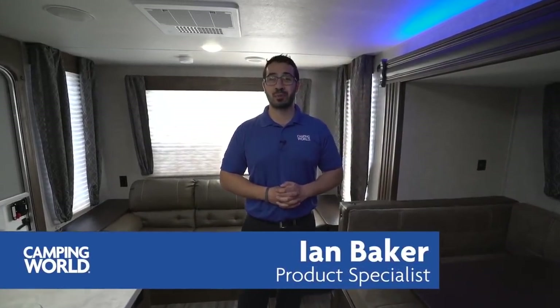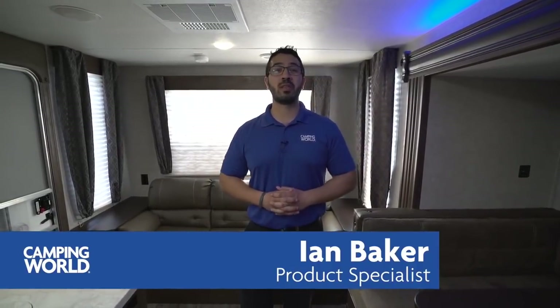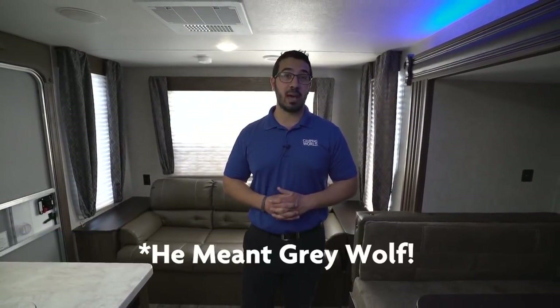Hi folks, I'm Ian Baker, the product specialist with Camping World, and today we're going to go over the 2018 Wolf Creek 23 MK.